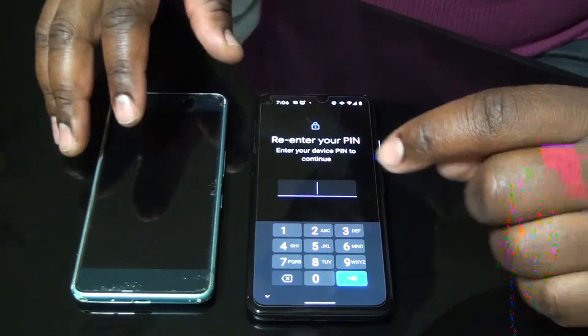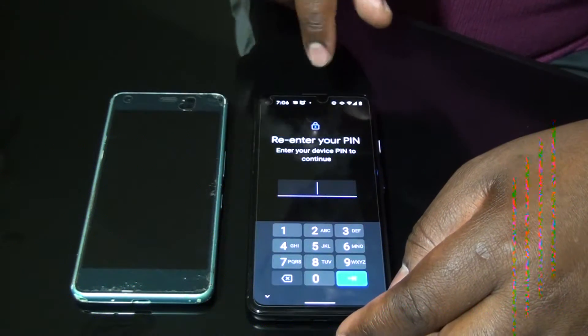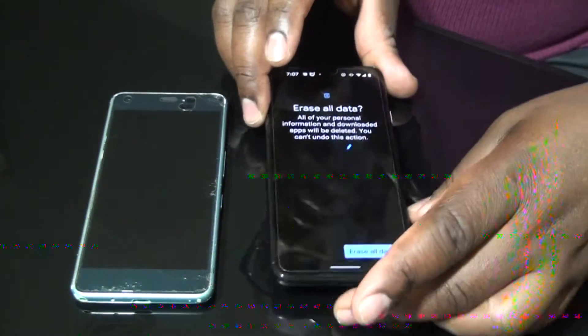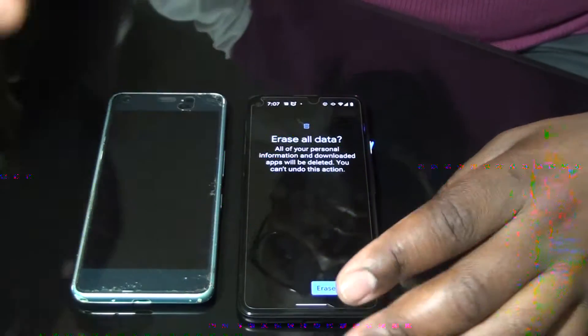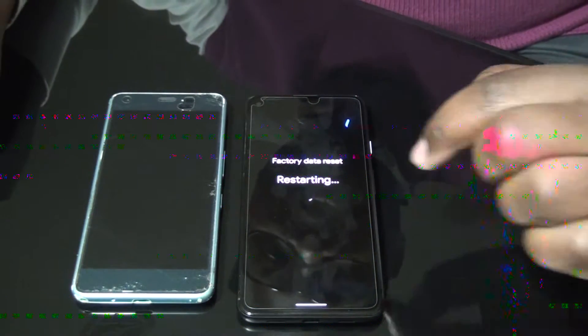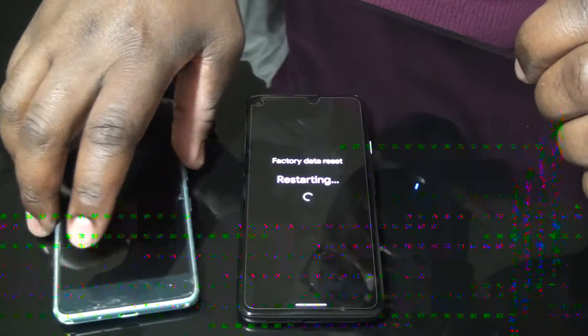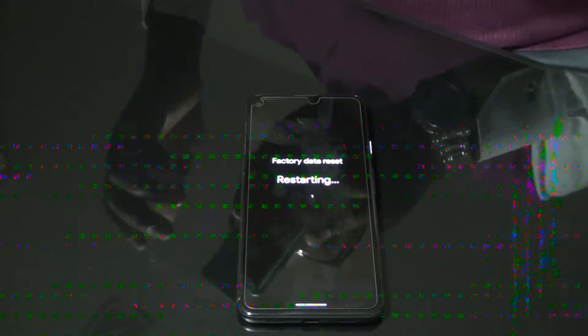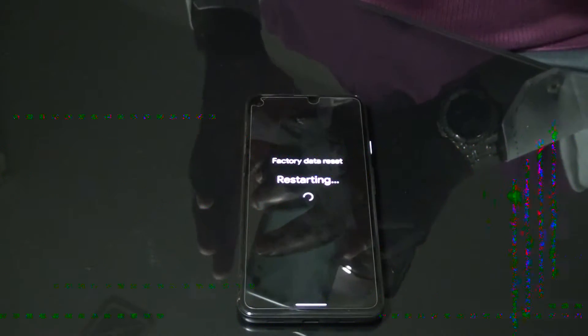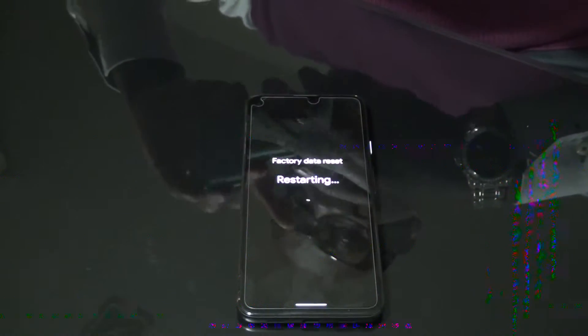Erase all data — it will ask you to enter your PIN. I'm going to enter my PIN. After entering my PIN, press Erase All Data. It's restarting now. While it's restarting, go to your old phone and get it prepared.